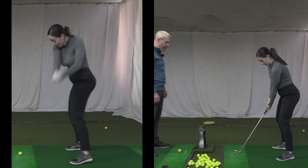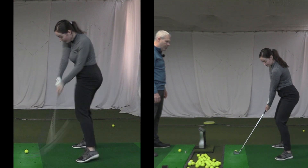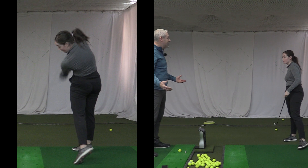Play the ball a smidge more back in the stance, just a bit. Do you feel like it's going to go a little more to the left? Yeah, perfect. 156 carry.